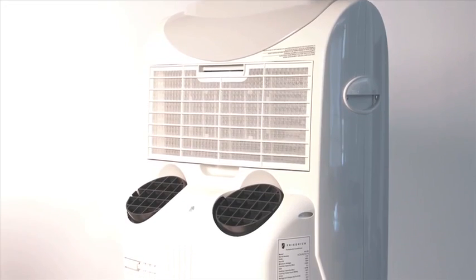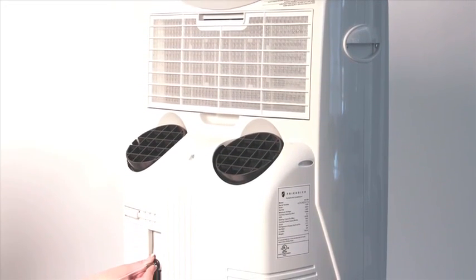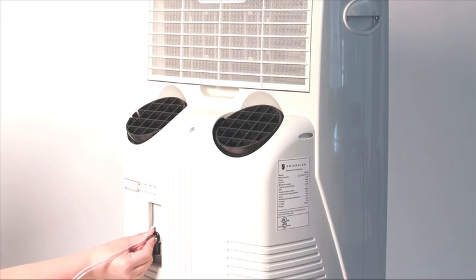The dehumidification mode keeps your space comfortably dry, and with a self-evaporative system, the condensate is used to cool the coil, so there's no bucket to empty.